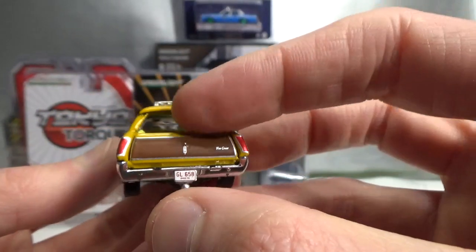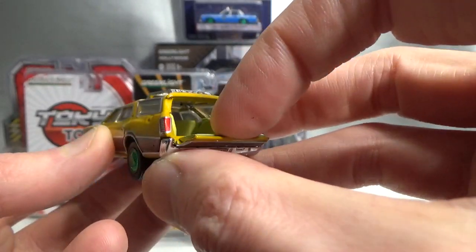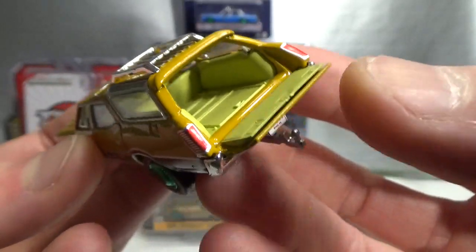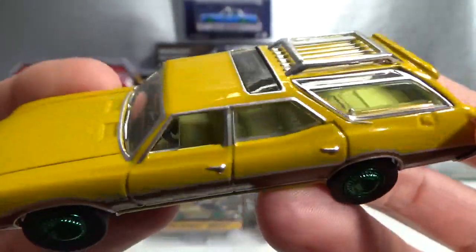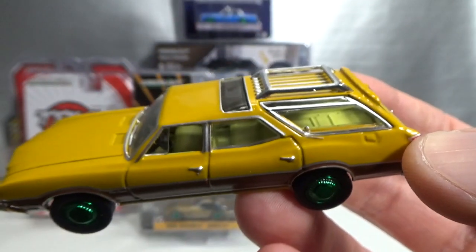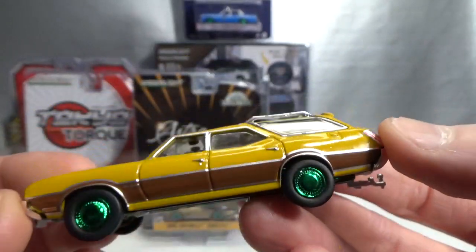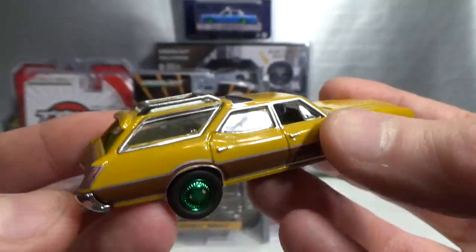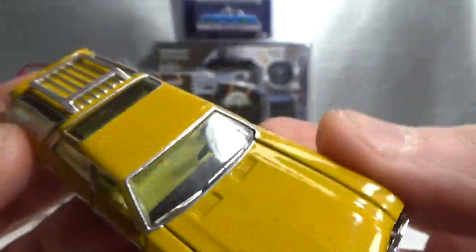I think the back opens up on this one — yeah, like that. Very cool. It's got a kind of yellow interior, which is pretty cool because you don't see that often on a die-cast car. But it works very well with the outside color — some kind of nugget yellow I think it's called. Very cool casting. It's also got a trailer hitch, like all of them in that estate wagons series.